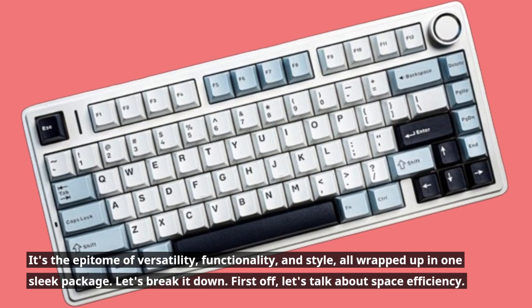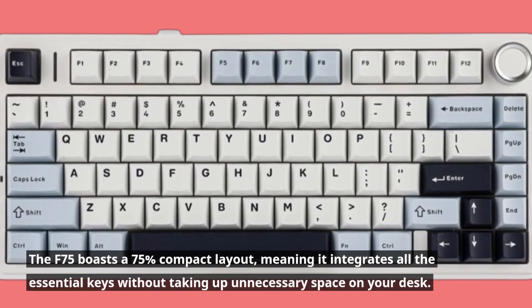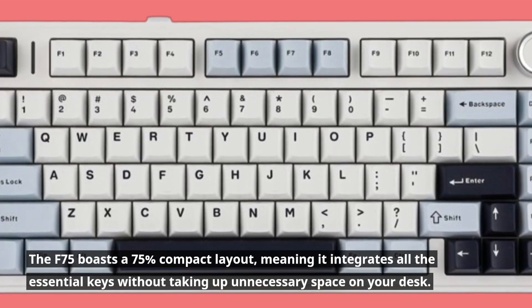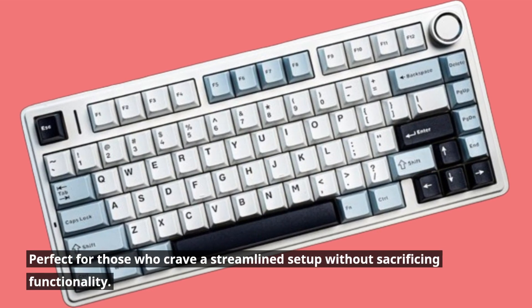Let's break it down. First off, let's talk about space efficiency. The F75 boasts a 75% compact layout, meaning it integrates all the essential keys without taking up unnecessary space on your desk. Perfect for those who crave a streamlined setup without sacrificing functionality.